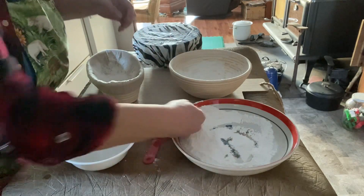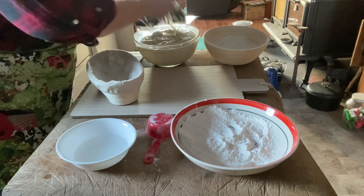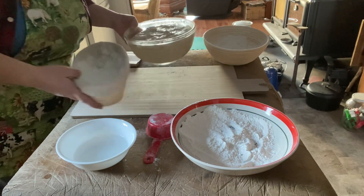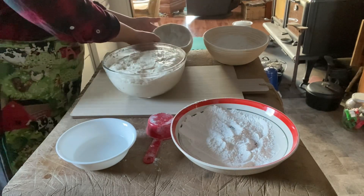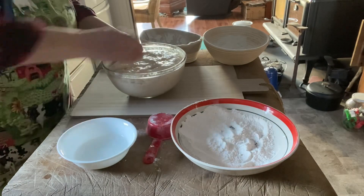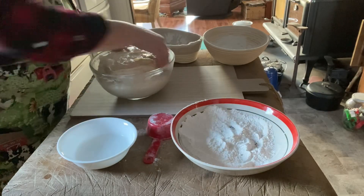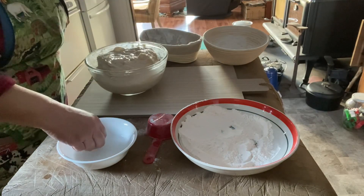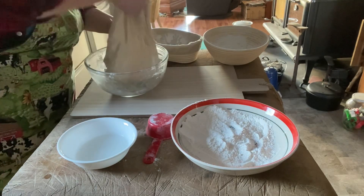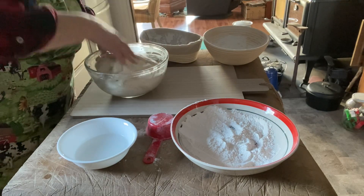Now let's prepare our dough. I've punched this down, folded, and stretched four times today. So it should have enough structure in it to hold the dough when it rises. It will have enough structure to keep it up — it won't deflate on us. That looks really good.